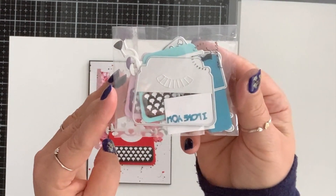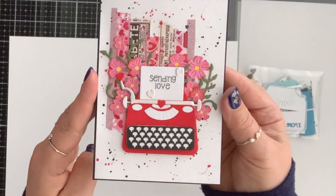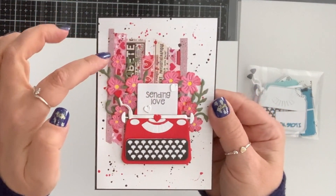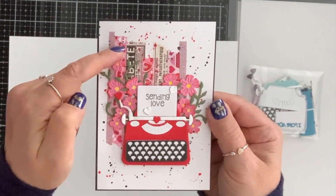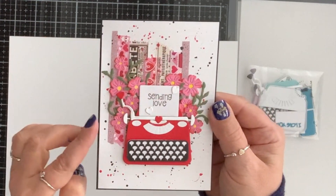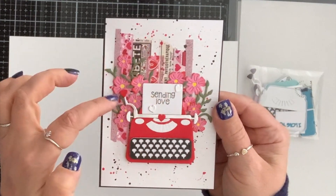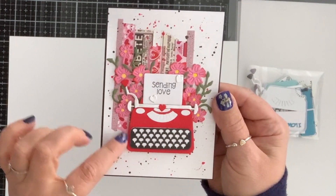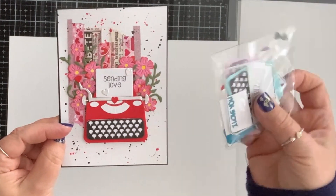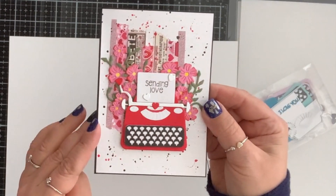For my next card I used this cute typewriter die — it comes with layering pieces and I had to do another valentine's card. My card base is black. I brought in a couple of different washis, some of them valentine's day ones, alternating them randomly, one up one down. I brought black and red paint from my stash and just splattered it here and there. I die cut some flowers, put the typewriter on foam tape, tucked the flowers behind it, and stamped 'sending love' on the little note card. The die also comes with the words 'I love you' but I chose to stamp 'sending love' and added a couple of silver hearts.